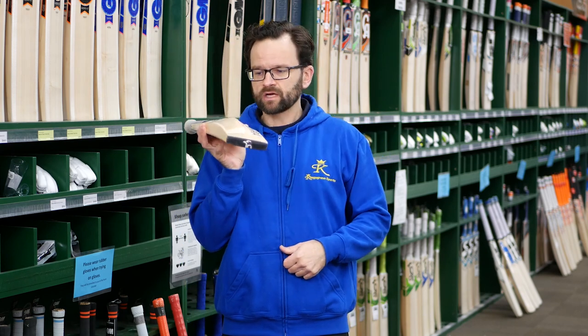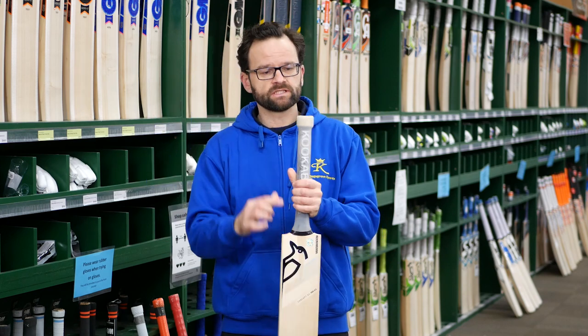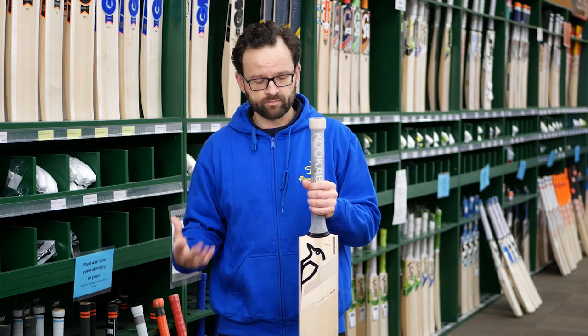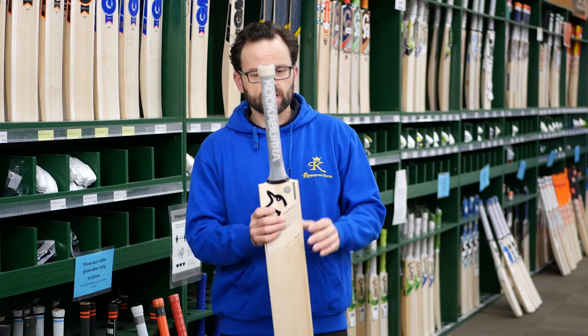It's handy to get a toe guard with it, which is really good. Along with the handle, different to most handles is that you get a counterbalance on the top — that's all about the pickup, the feel, and the balance in the hands to make it feel really nice when you're playing.